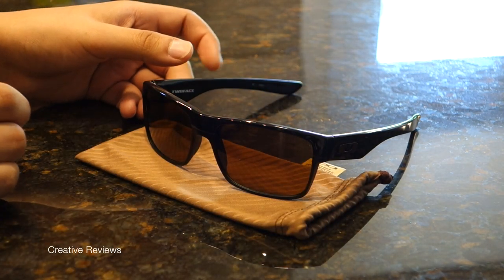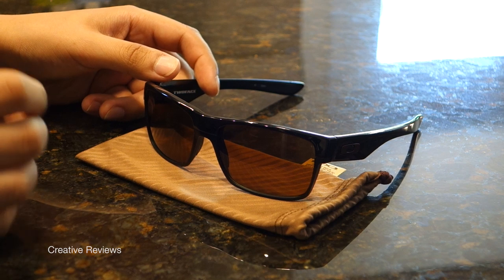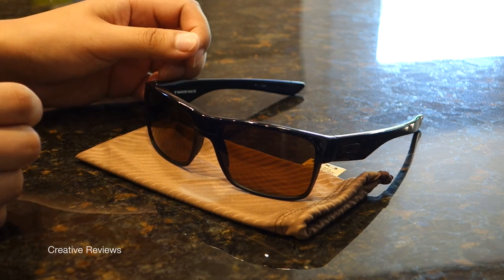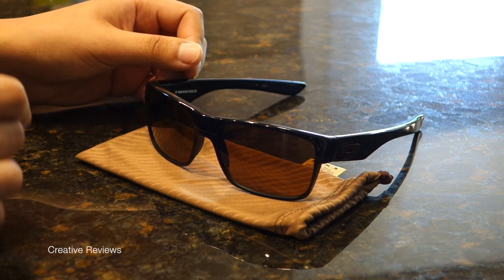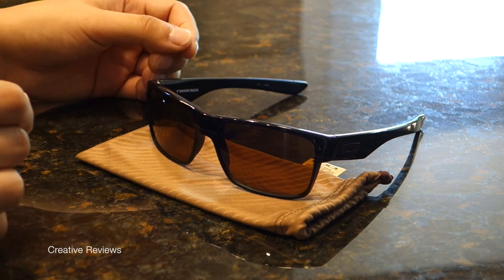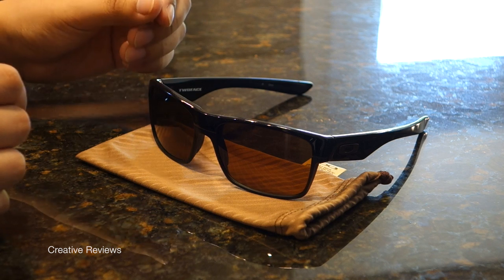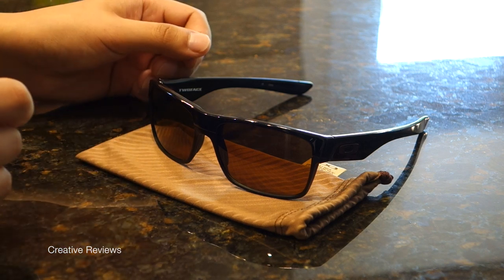While these don't have polarized lenses, they can still protect your eyes. Go to oakley.com to check out exactly what their non-polarized lenses offer. The only reason I chose non-polarized is that last year polarized wasn't available. This year I'd go with the $190 polarized version — it's $50 more, but I always recommend polarized for the benefits of being outside in the sun.